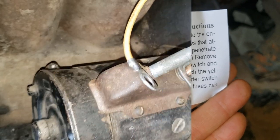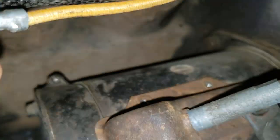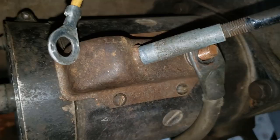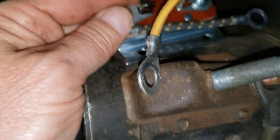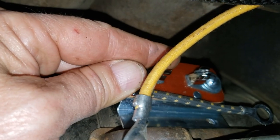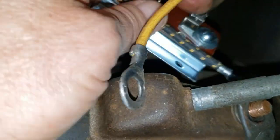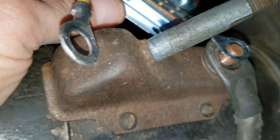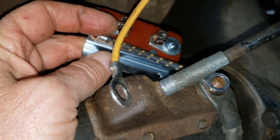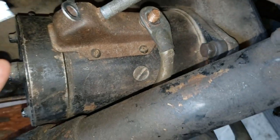The next thing I did was remove those two screws back there that hold that plate on. Here's the assembly — this will mount here, and then this black wire will mount over here to this guy over here, and then this yellow wire will connect over here.